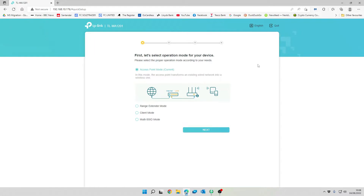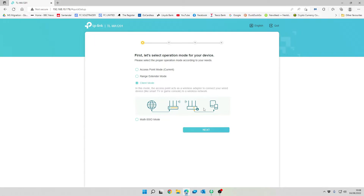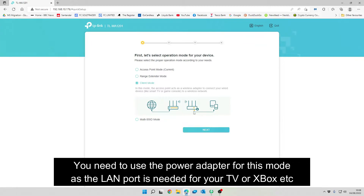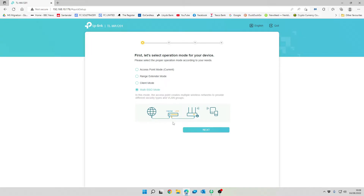The first thing it asks is how you want to set the device up. Access point mode is the default — your device acts as a wireless access point and your devices connect to it. You can also set it up as a range extender, which boosts the signal further in your building, or as client mode, which is a bridge mode where you connect a device such as an Xbox or TV into the LAN port and bridge it to your existing Wi-Fi. There's also a multi-SSID option if you've got lots of different VLANs.